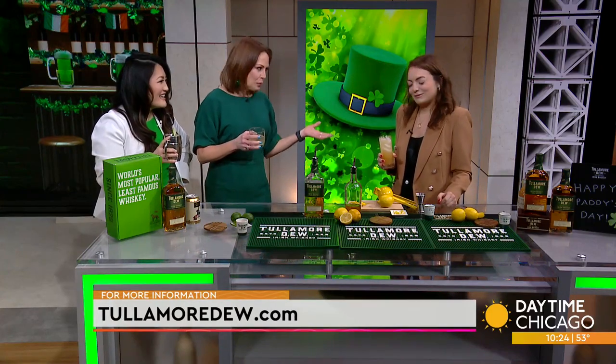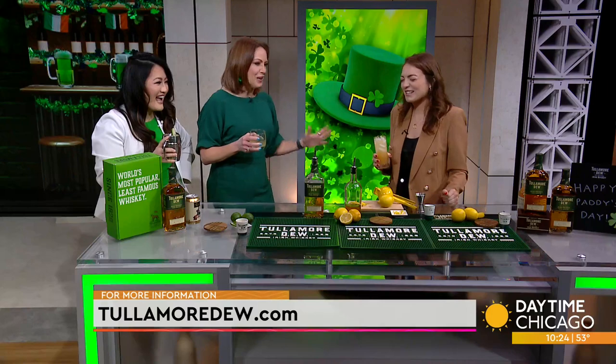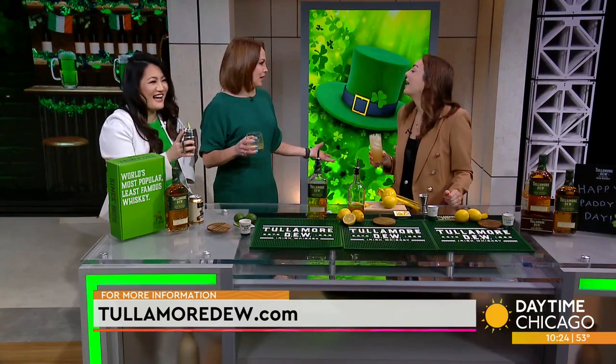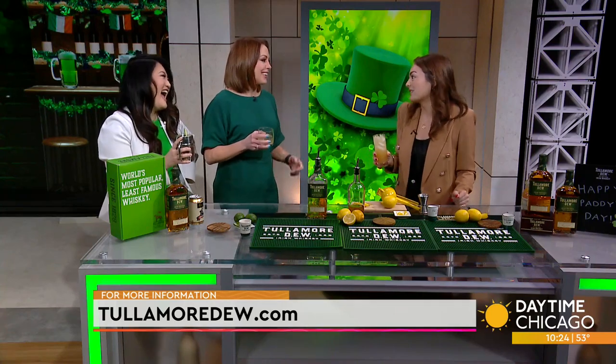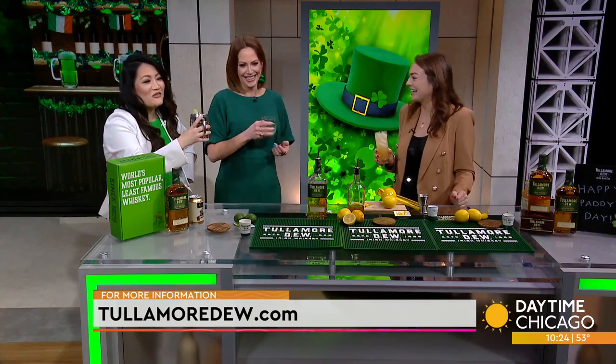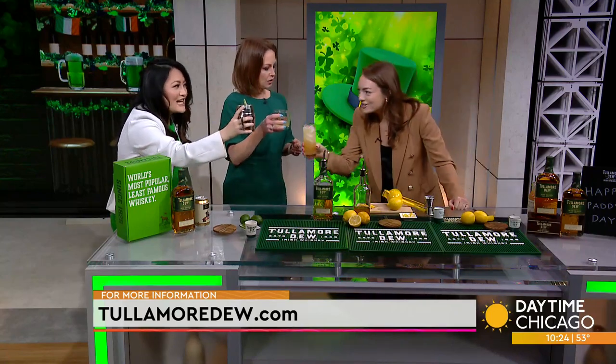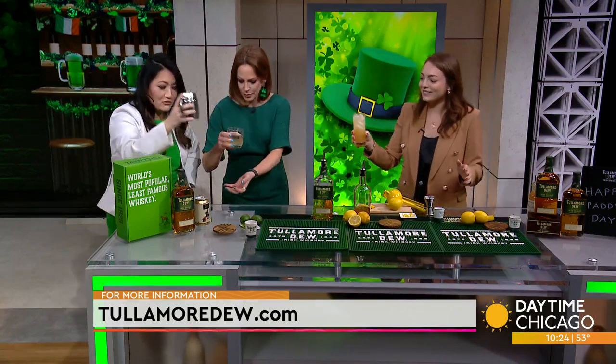We were saying 'top of the morning' at the beginning of the show — do people actually say that in Ireland? No, I don't think so. I'm not really sure where that came from. Americans ruin everything! It's the one day of the year you can get away with it. Check out the website TullamoreDew.com. Thank you so much for being with us. What does Sláinte mean? That's the Irish cheers — Sláinte just means cheers. Sláinte! Sláinte! Sign of a good time.